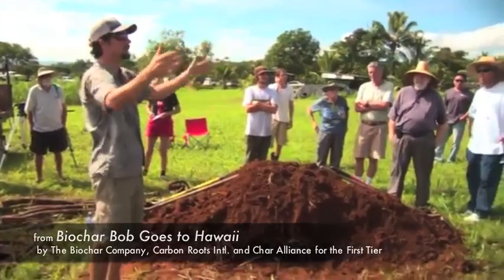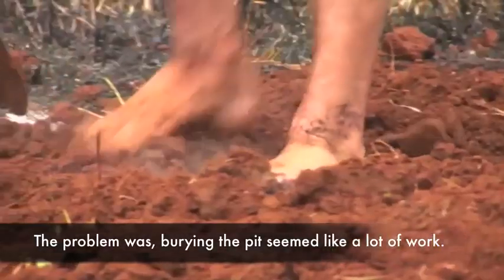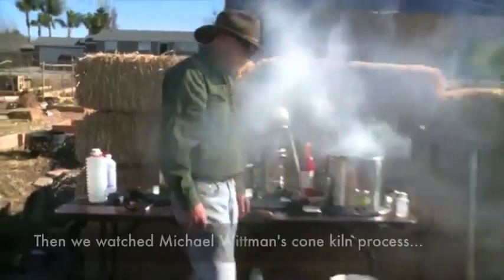Josiah covered the pile with dirt to quench the burn and let the biochar cook in an oxygen-free environment. He said it would be ready in a couple of days.